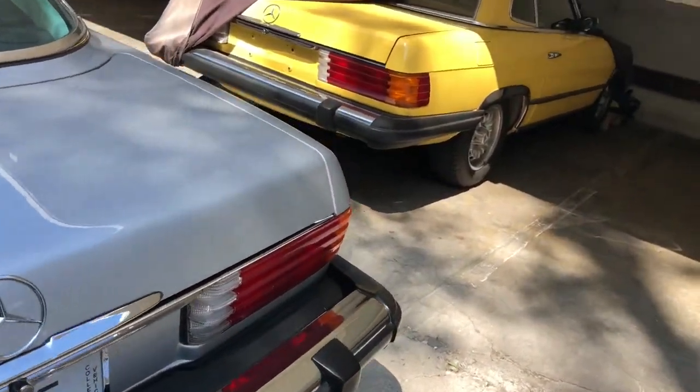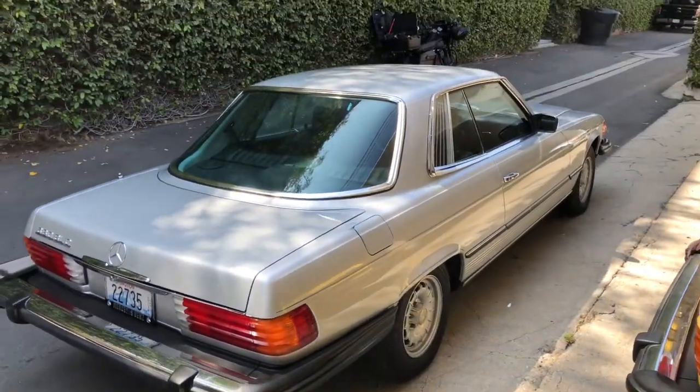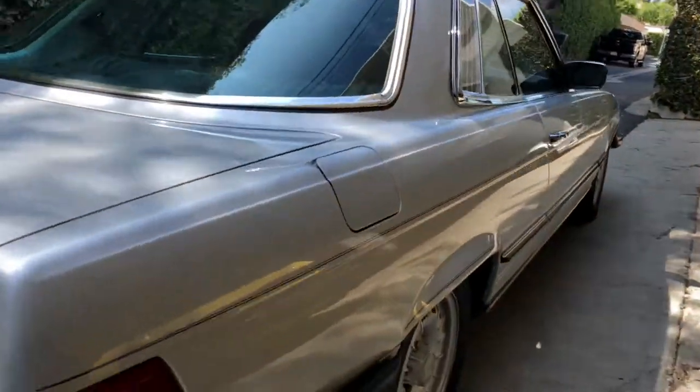Tail light lenses — didn't see any obvious cracks there. Another view from this side here, and let's go ahead and do a side view.